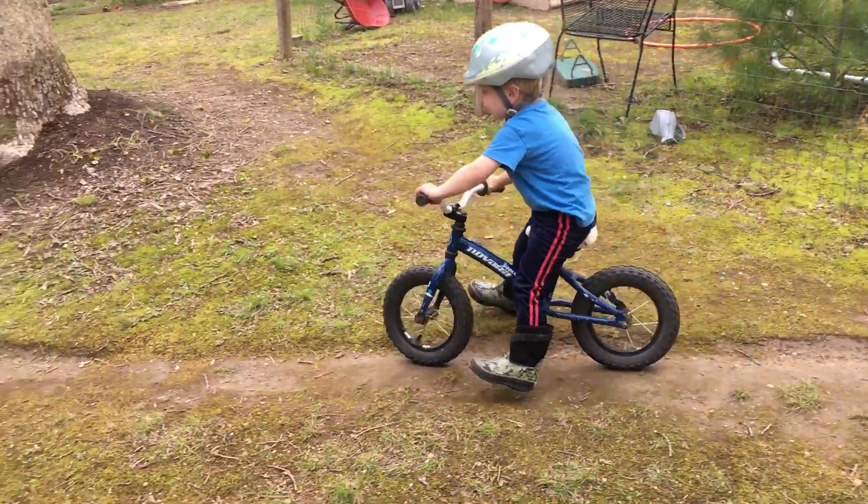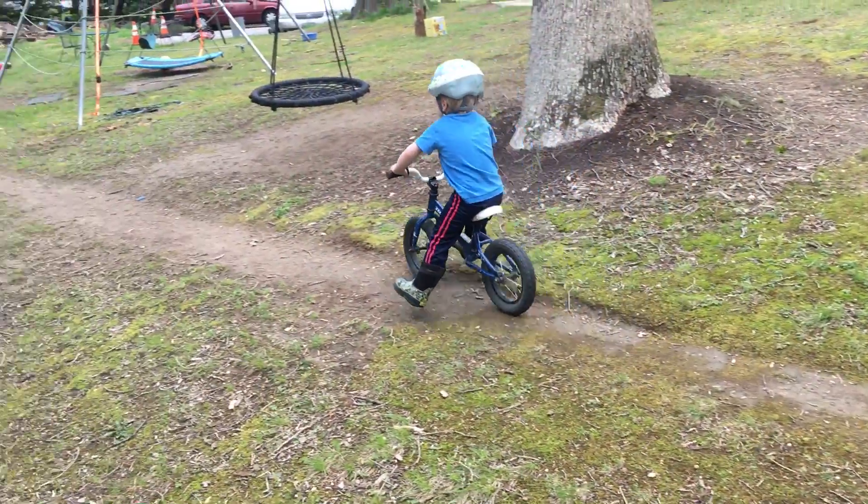This is Matthias. He's three years old. He's going to show you how to ride his balance bike.